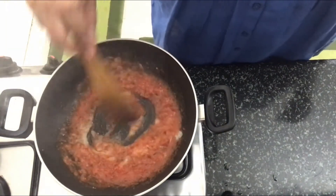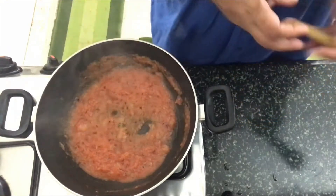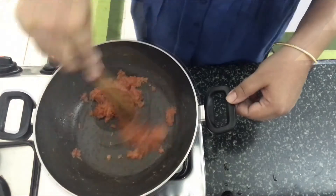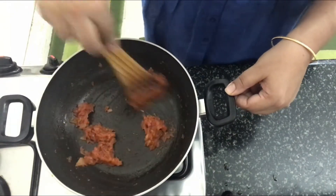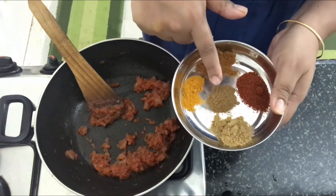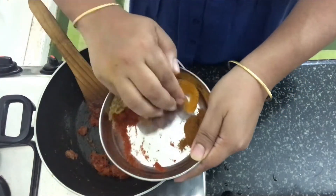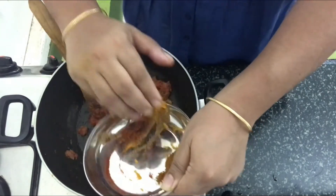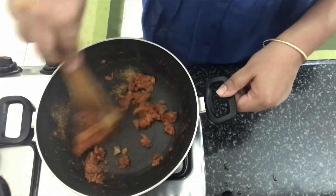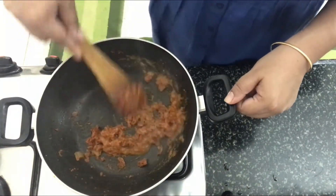We'll let this cook covered for around two minutes. The tomato puree and ginger garlic paste have cooked for around two minutes. Now we'll add in the masala powders — turmeric, cumin, red chili powder, and coriander powder. We'll cook the masala slightly; I've added a little bit of water so the masalas don't burn.